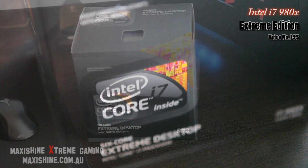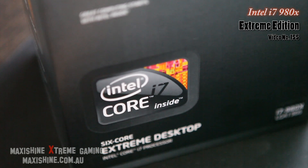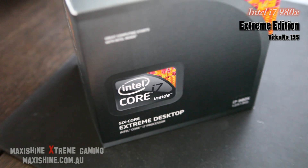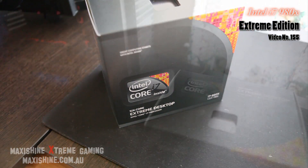Check this little baby out — don't you just love it? I was so excited when I bought this today. It's been ages since I've been this excited. When I picked it up and I read 'six core extreme desktop,' I was like, oh my god — I just want to get that in and rip a few benchmarks.